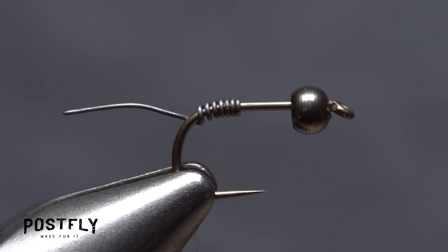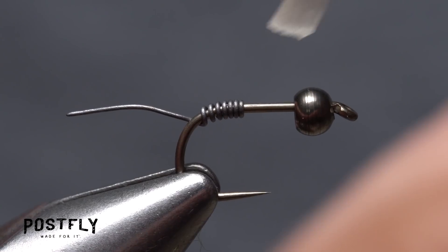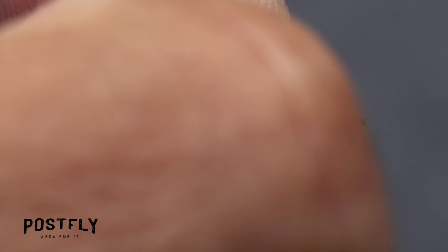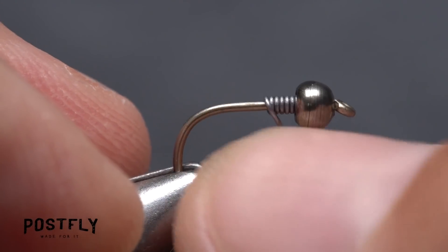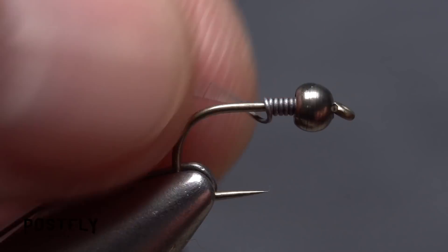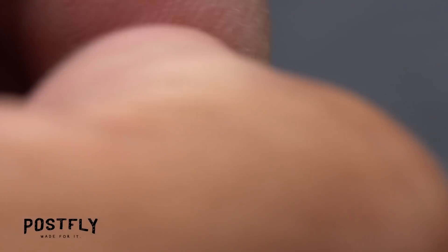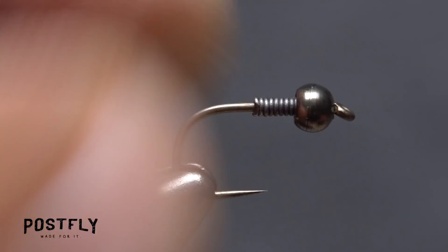Leave some space between the bead and the wire and pick up a small amount of superglue type adhesive. Apply it to the hook shank between the bead and the wraps, then quickly slide the wraps forward and hold them there while the adhesive sets. It's important to hold firm for at least a couple of seconds. Doing this not only locks the bead into place, but also allows you to tuck in the tail end of the wire without all the wraps simply spinning around the hook shank.